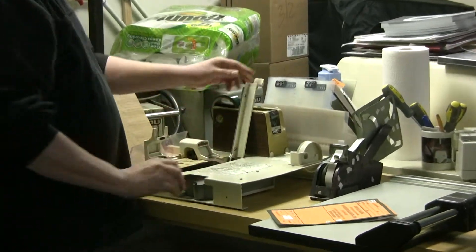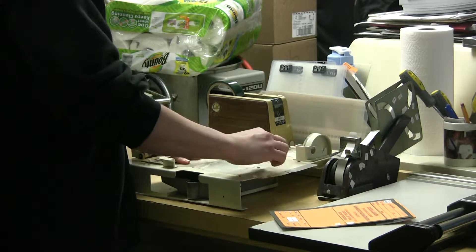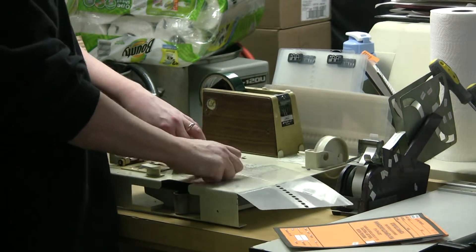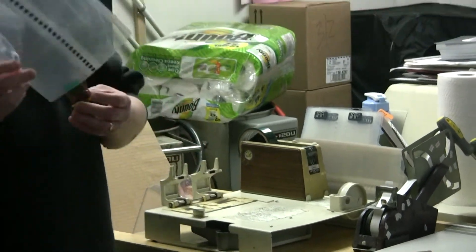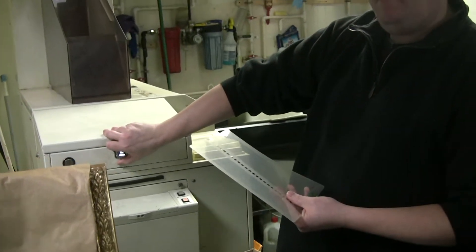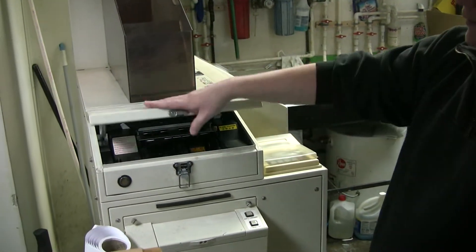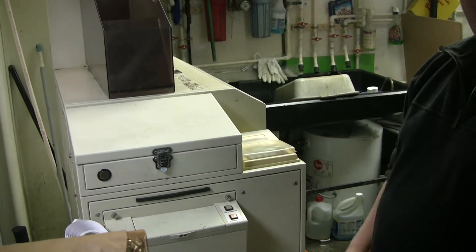From here, we put it on a leader card so that it can get pulled through the machine. Two pieces of tape, and then it's ready to go into the machine. You open up the top, just feed the leader card in, let it hang there, and then close it up. The machine will take it from there, send it through, and 14 minutes later it's out.